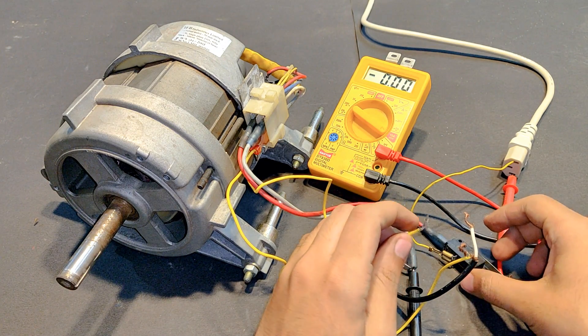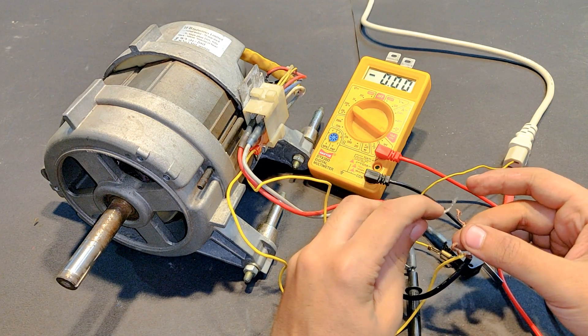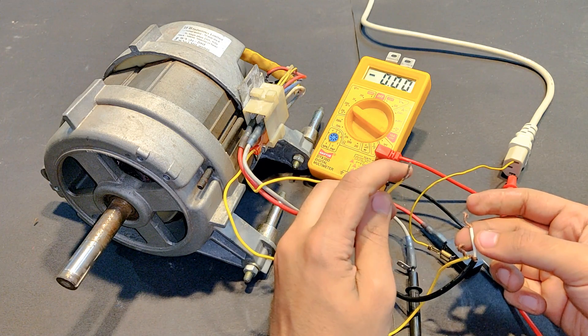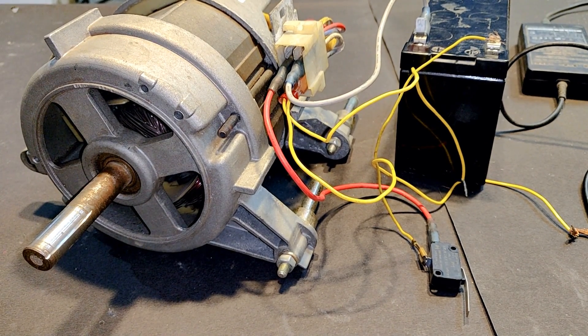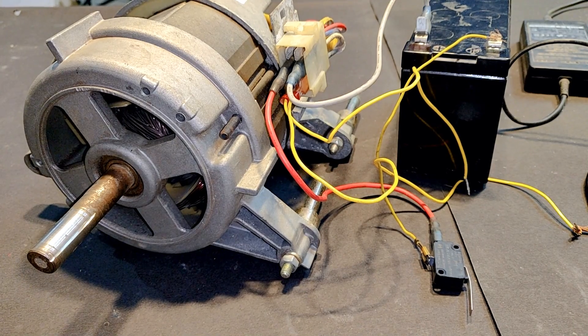It is giving really strange effects this time — when I connected the wire it gained RPM, but initially when I was disconnecting the wire it also gained RPM. That would be all about today's video. Thank you so much for watching, hope you liked it and learned a lot from it.